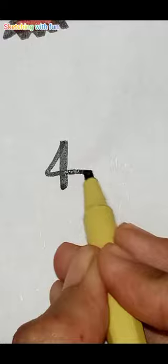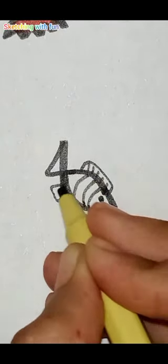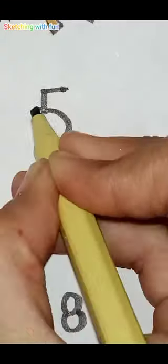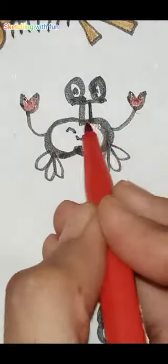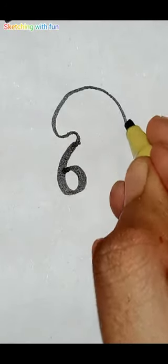Next we make a cute fish with number four. Then with number five we have to make a crab — I am afraid of crabs!